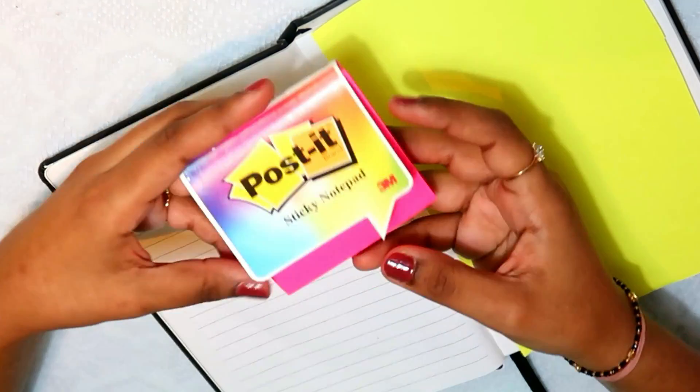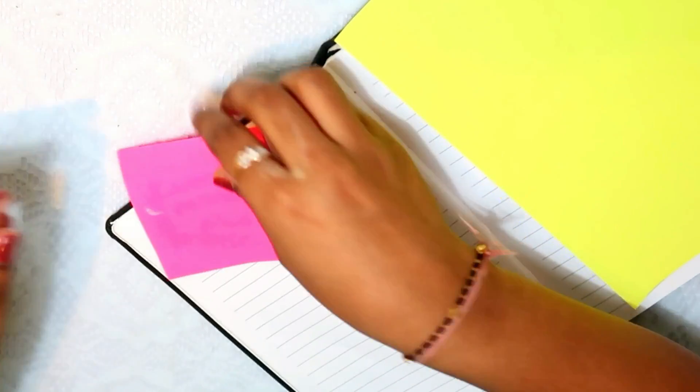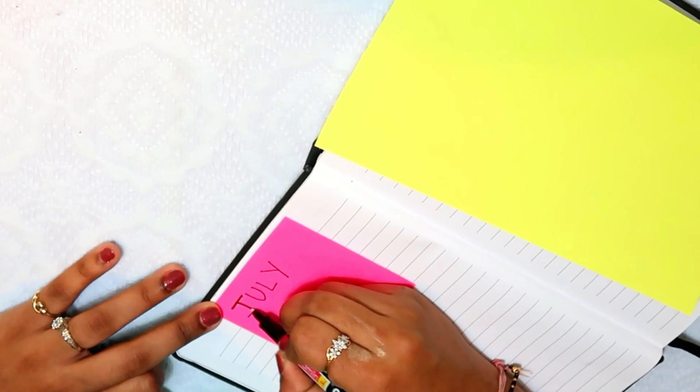Let's go to the next page. On this page I have taken a colorful sheet and put it in. Then I am taking a sticky note and gluing it onto the page. I will start this month in July.